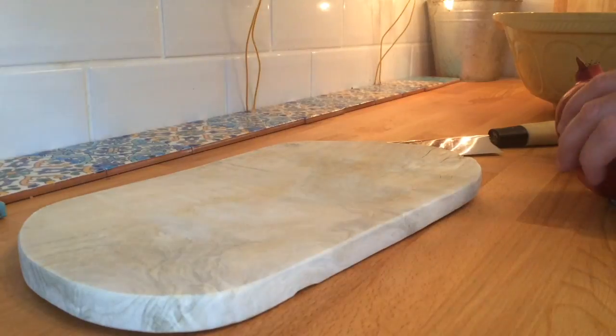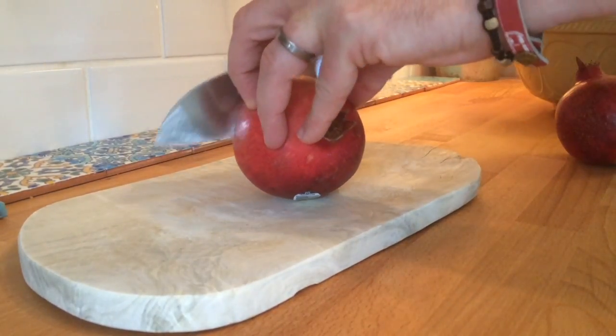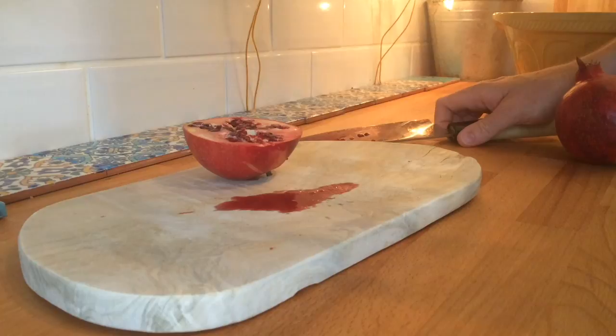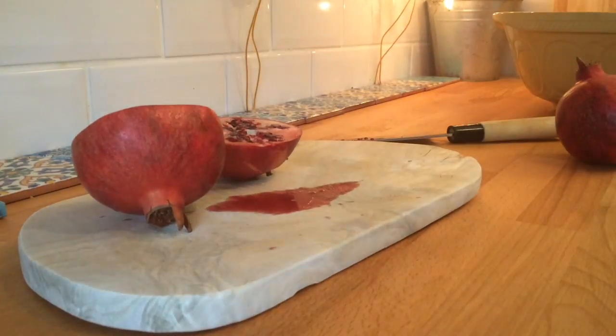So grab that big bad pomegranate. Mind your fingers as you cut it with a large knife. They can be tough getting through the skin, but when you do and you see those little red beauties in there — wow. Just make sure that you've got a cloth or something because as you can see, it drips a bit and it's quite messy and I bet it stains your clothes.